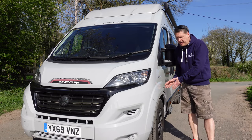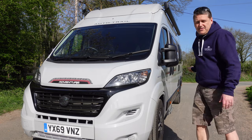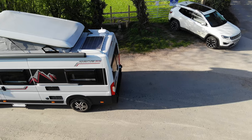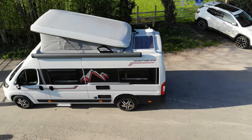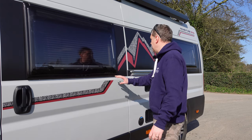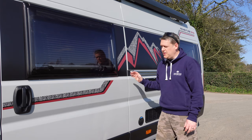Coming on to the side, we've got alloy wheels as standard - 16 inch alloys - and we'll move around the van so you can see all the decals as well because it really is a stylish van. Down the outside you can see the decals, they're really nice and modern with a mountain theme, that's something that really attracted us when we first saw it.